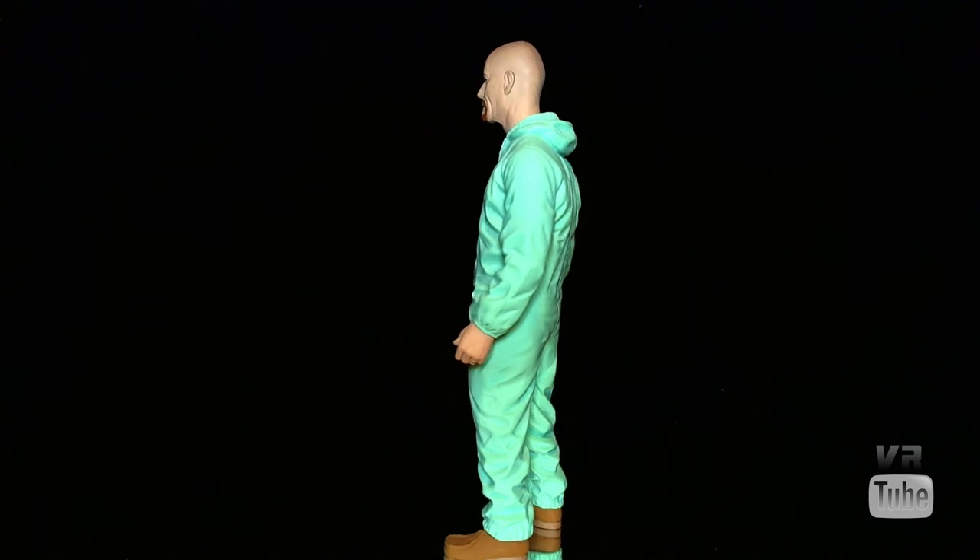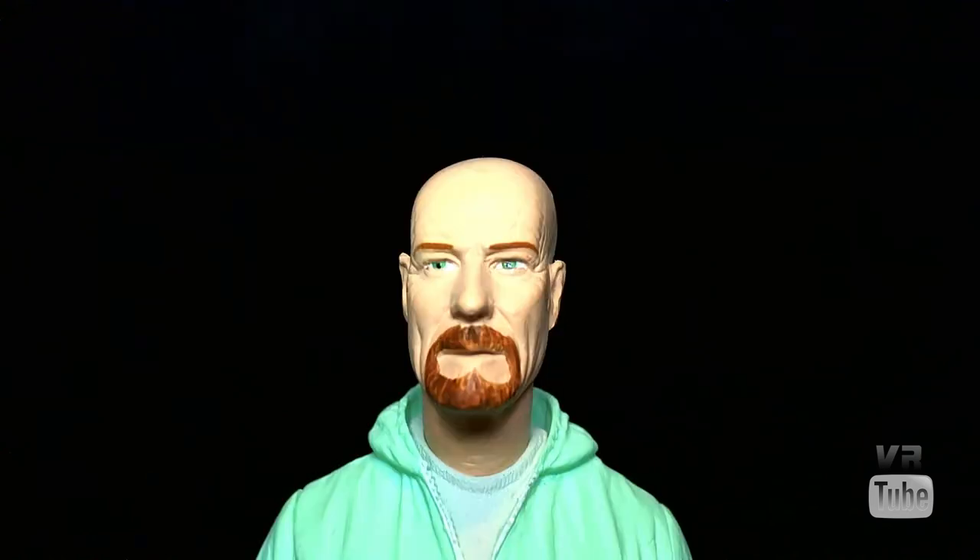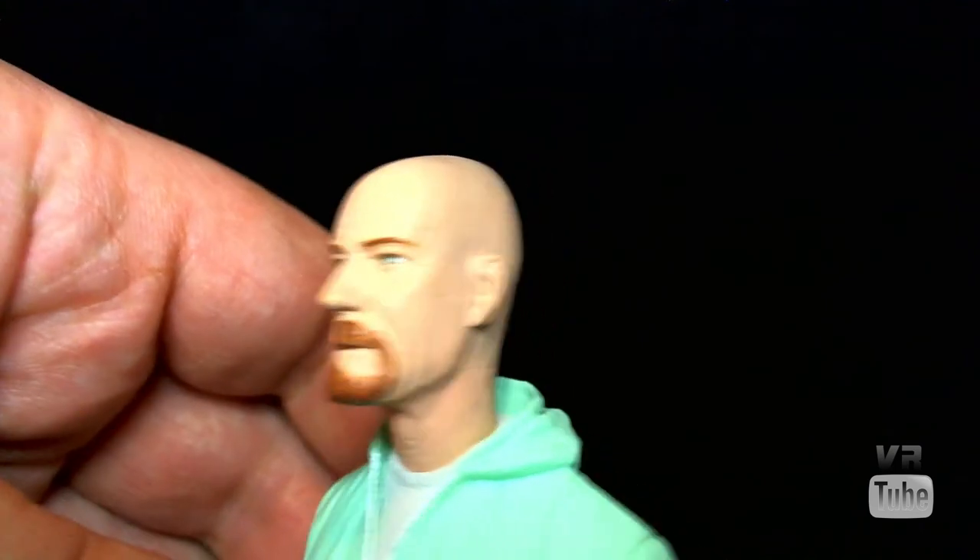Let's go ahead and zoom in on that head sculpt. Zooming in, you can see Walt bears a reasonable resemblance to Bryan Cranston from the show, at least at the point when he had the goatee, no hair, and so on. His appearance changed throughout the seasons, but this is probably his more iconic look. There's nice wrinkle sculpting in the face, and the eyes and goatee are painted fairly nicely, with a little bit of shading on the head. Overall the sculpting is pretty good — not a perfect likeness, but close enough to work.